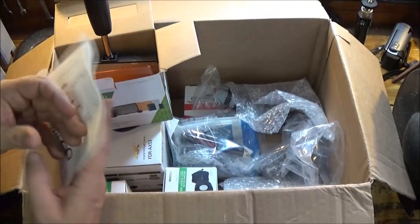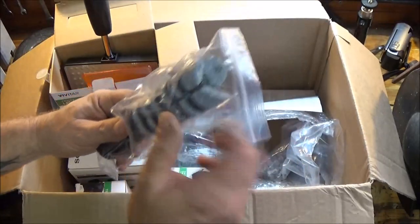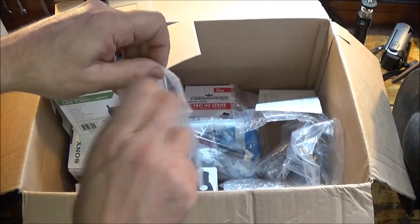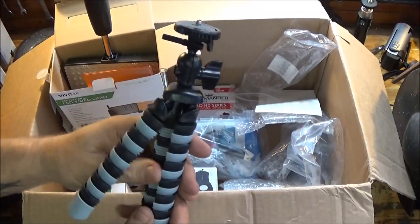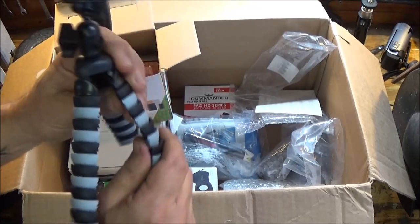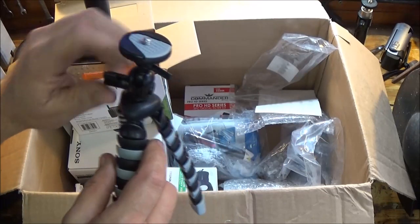It's got a decent warranty on it too. This is a tripod that comes with it — we call it a spider tripod. It comes with the bundle. It'll move, it'll bend around different things.